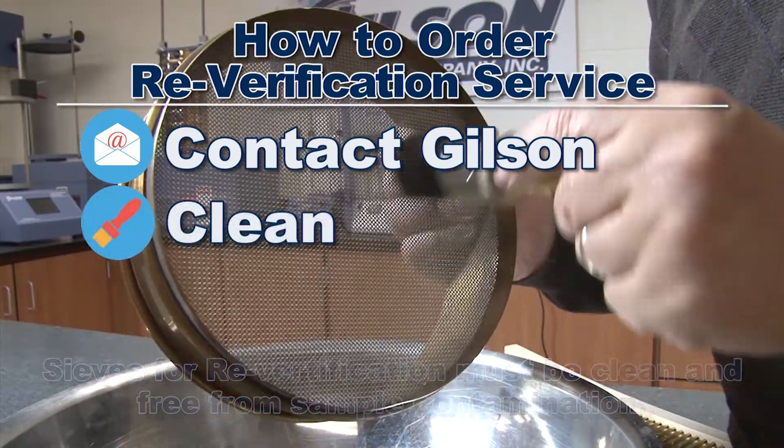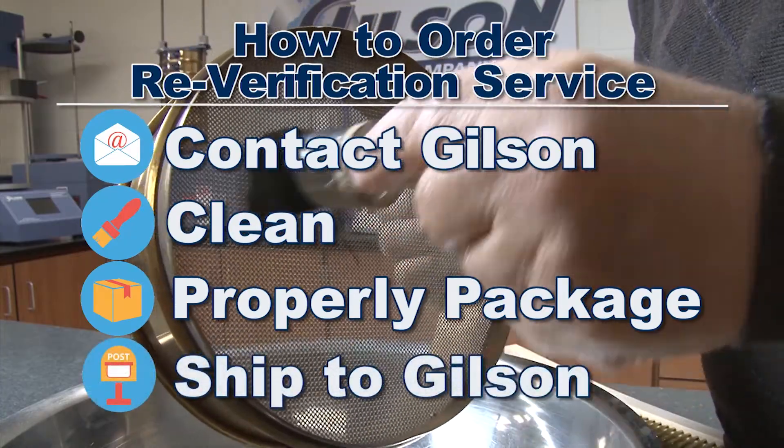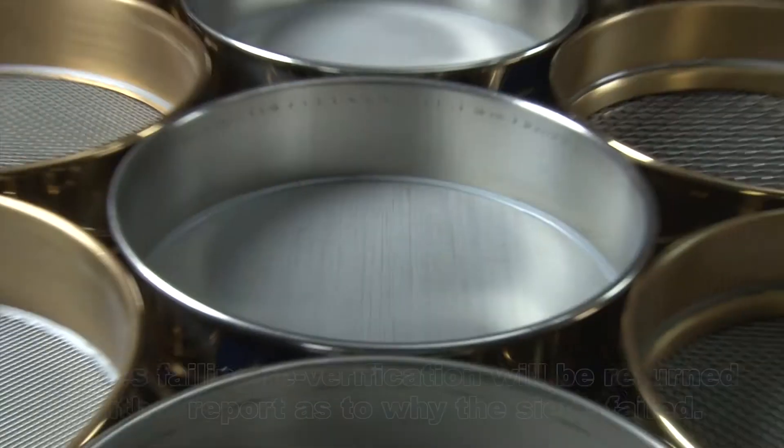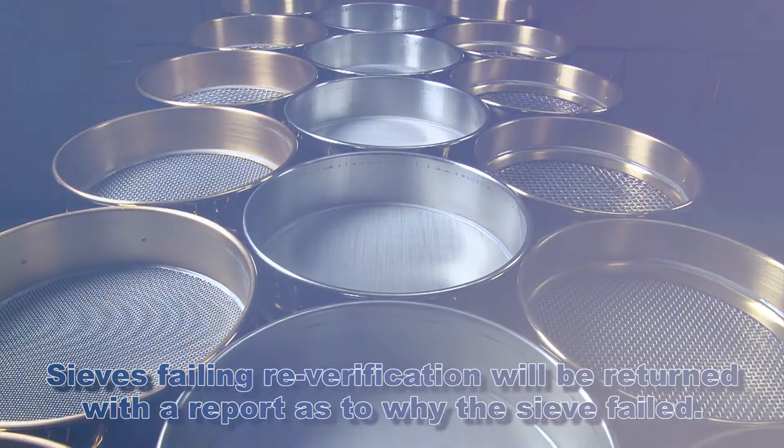Be sure you clean your sieves and screen trays, properly package your units to be tested, and ship them to Gilson. Within several weeks, expect your test sieves and screen trays to be returned with their reverification report.